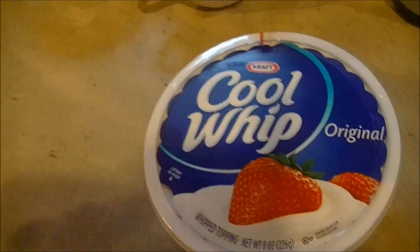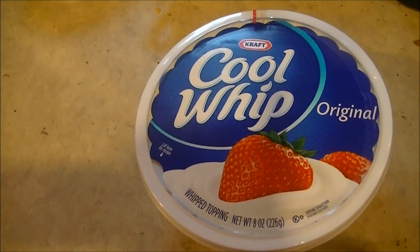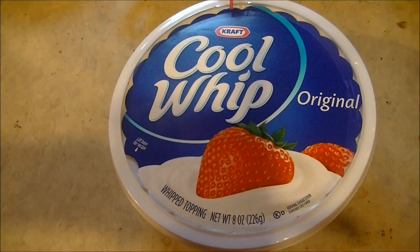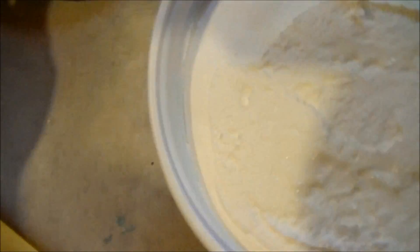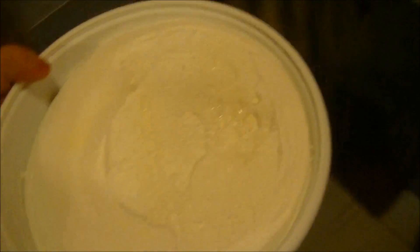I'm going to microwave this for four minutes to really show you exactly what it looks like in its truest form. Here it is — that famous tub of whipped cream look-a-like. But wait till you get a good look at what's inside it. Sure, everything looks perfectly fine right now. It just looks like regular old whipped cream, right? Four minutes in the microwave will definitely change that.